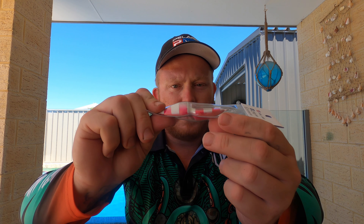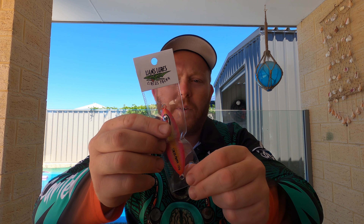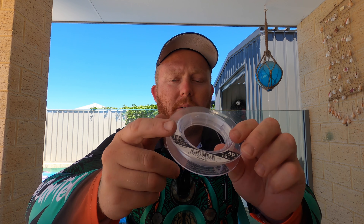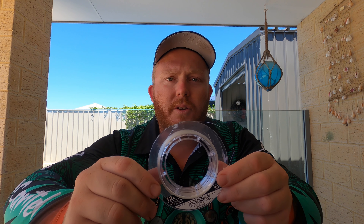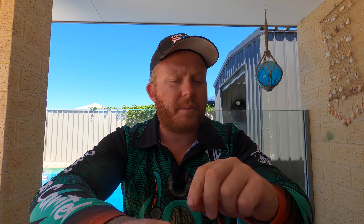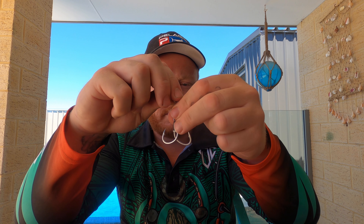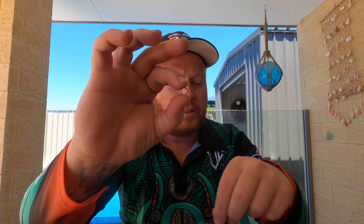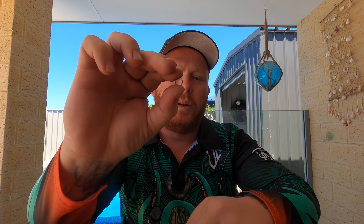Hey guys, welcome back. I'm just getting ready for our next fishing trip and getting my jigs done. I thought I'd put together a little video of how I set up my jigs. First of all, you're gonna need a jig — got the circus prawn here, I'll put some details in the description. This is a 150 gram jig, this rig setup works with all jigs. You'll definitely need split ring pliers, fluorocarbon leader line — I'll use 40 pound — some assist hooks, and you're gonna need solid rings and split rings. I'll rig it up and show you how I do it.